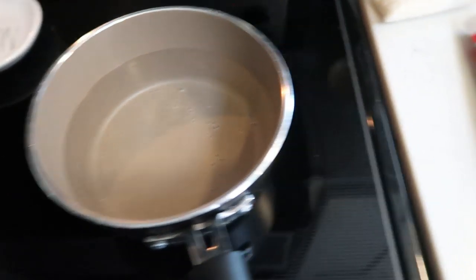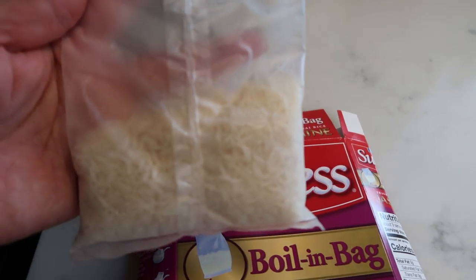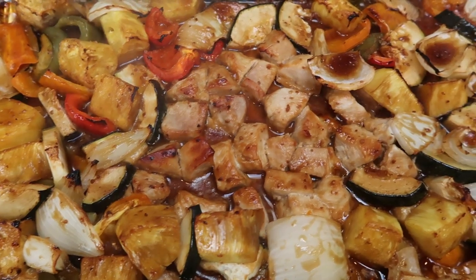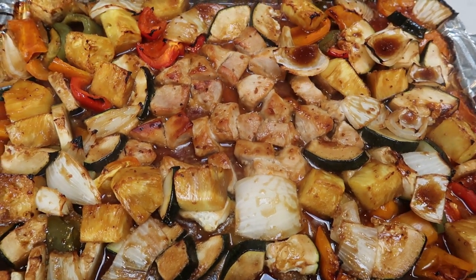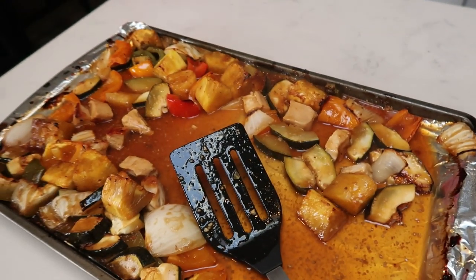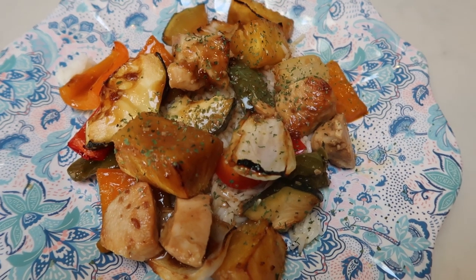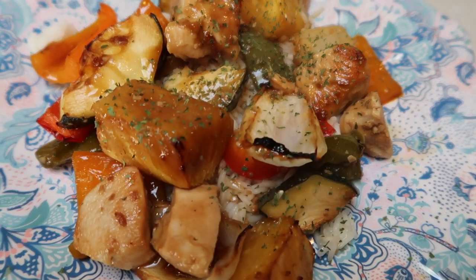While our sheet pan is cooking, I'm going to do some rice — this Success 10-minute boil-in-a-bag jasmine rice. This is the perfect amount for two people. I'm going to have half a cup, which is what is figured into the points. You just pop it in some boiling water for 10 minutes and you have absolutely perfect jasmine rice. I just pulled the Hawaiian sheet pan out of the oven and it looks incredible — it smells so good. This makes a total of four servings. I measured out one half of a cup of jasmine rice for three smart points, and one serving of chicken, sauce, and veggies is a total of two smart points. So this is a five smart point dinner including the rice.